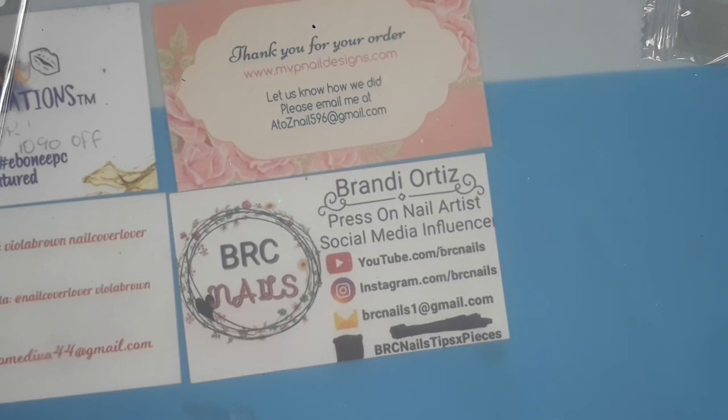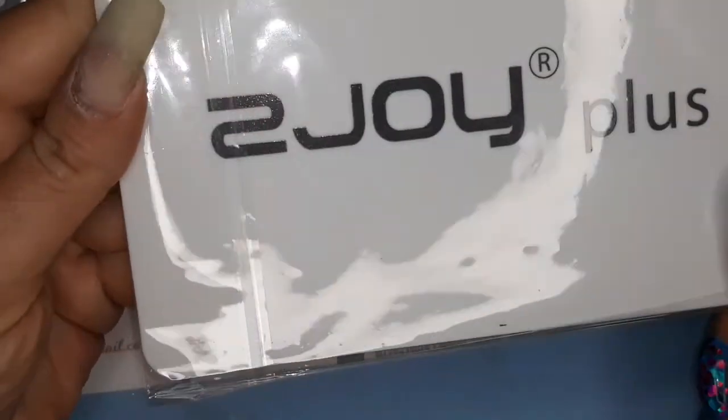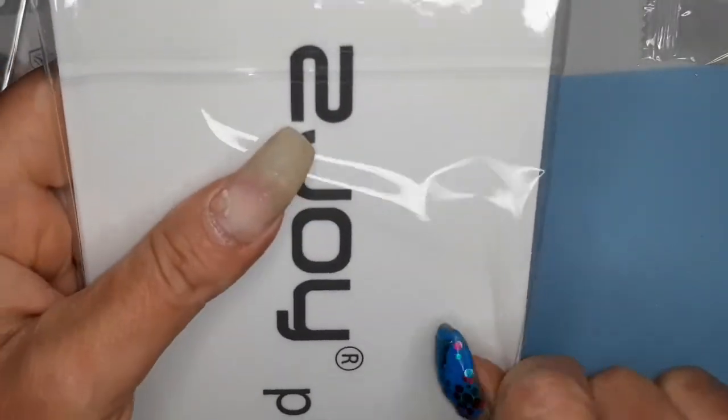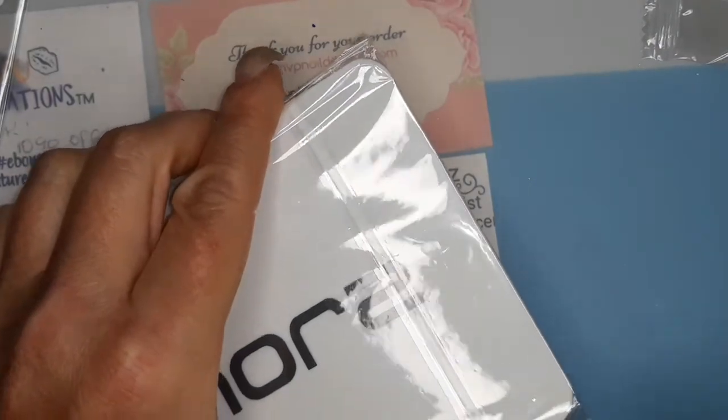Because they want to give me a little discount - no, that was like five bucks. Anyway, enough of that rant. These plates are from 2joyplus. I have quite a few of their plates and they stamp really nice.